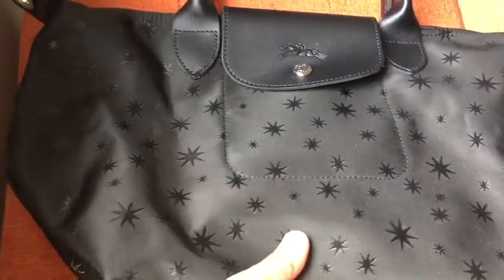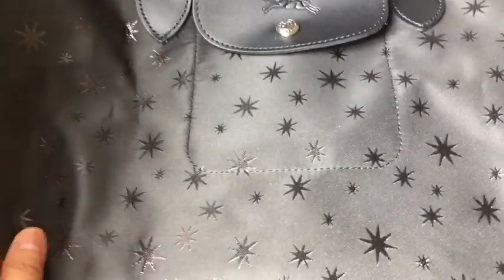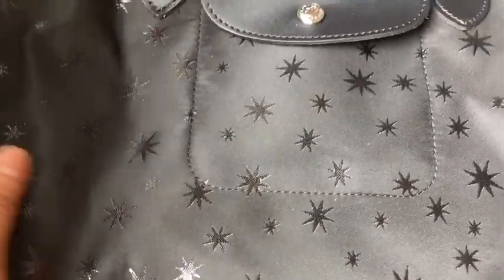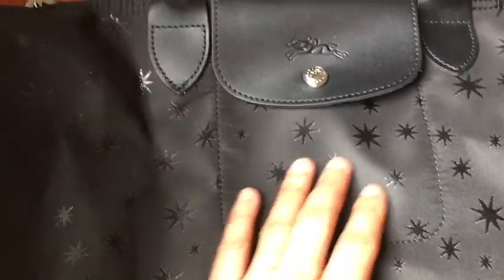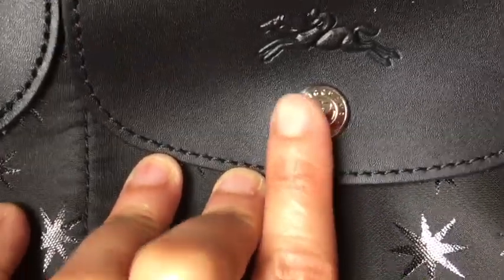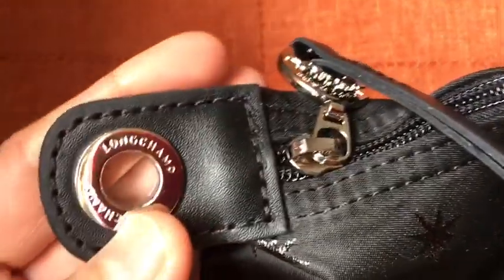This bag is in black with a constellation design — there are starbursts and stars all over it, as you can see. The hardware is in silver tone, and the trim is in smooth calf leather.